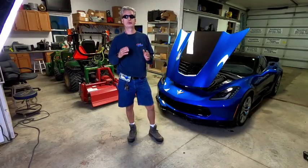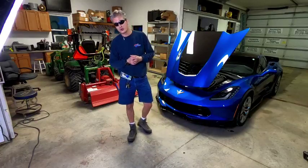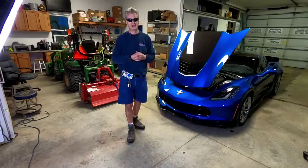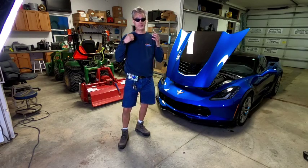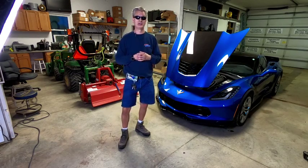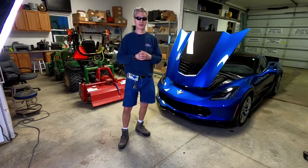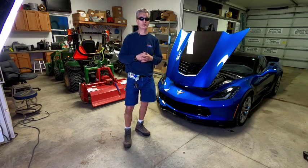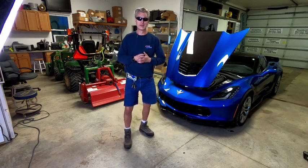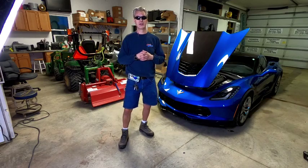Hey guys, no script today. Welcome back to the channel. Today's Saturday, June 15th, 2019. I'm really sorry I haven't put out a video in a couple of months, but when the weather turns nice my day job takes over and it's just hard to find the time to shoot, edit, and put the video together. The weather has turned nice and I do have a lot of content in the can.